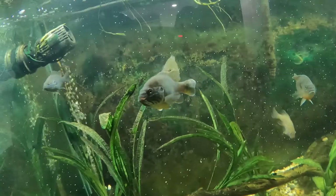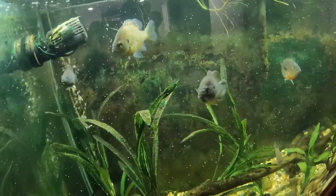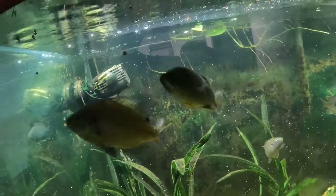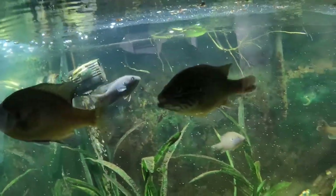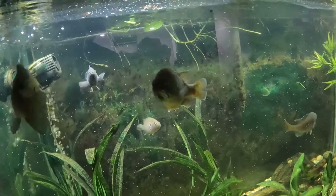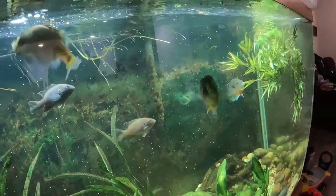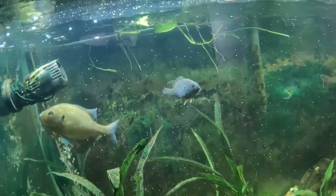You can get a good look at this guy - look at him. Drop a pellet in there. Look at him, there's a big old green sunfish. He's already grown a lot since I got him, and they're very pretty fish.